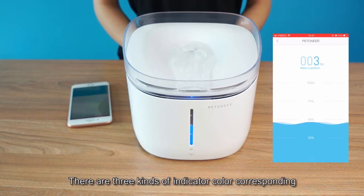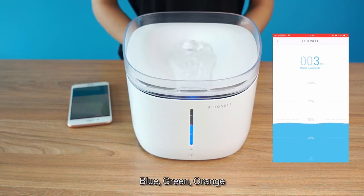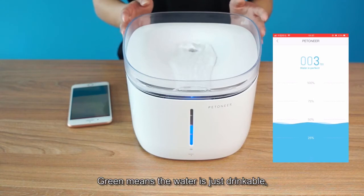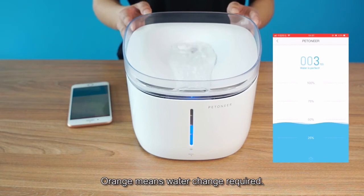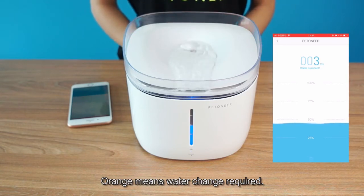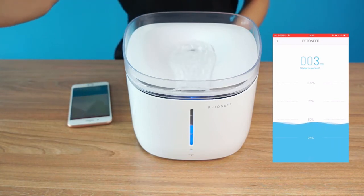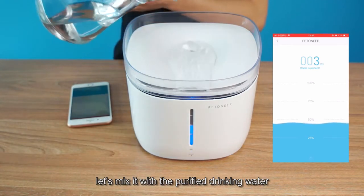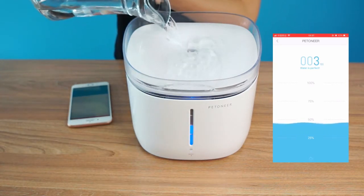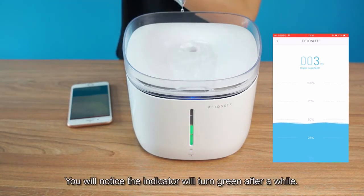There are three kinds of indicator color corresponding to certain water quality: blue, green, and orange. Blue means the water is very purified. Green means the water is just drinkable — you can either change the water or not. Orange means water change is required. To demonstrate that, let's do an experiment. This is salt water. Let's mix it with the purified drinking water. You will notice the indicator will turn green after a while.